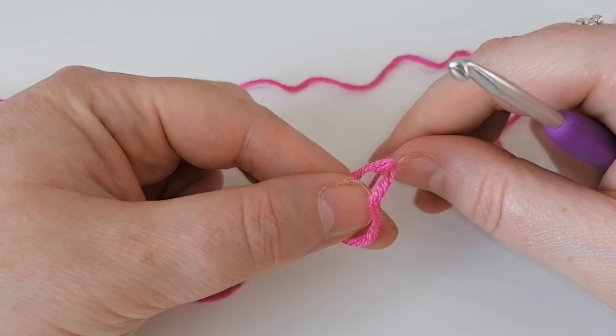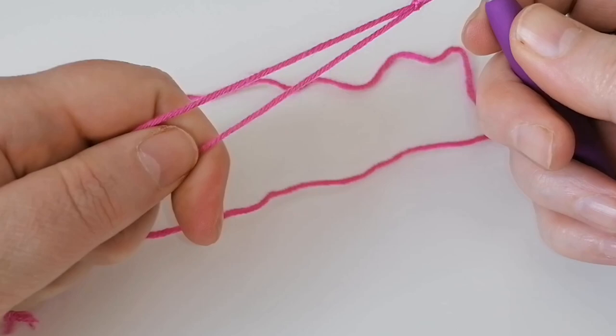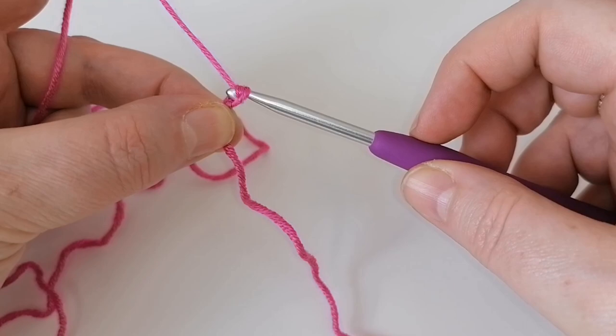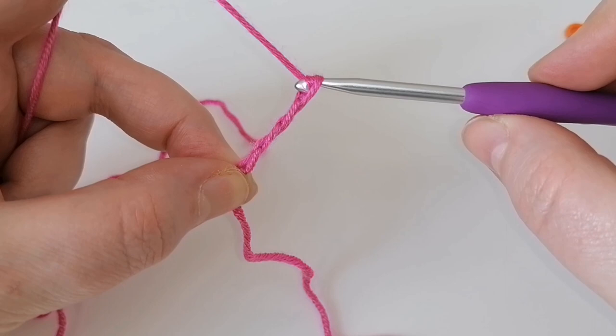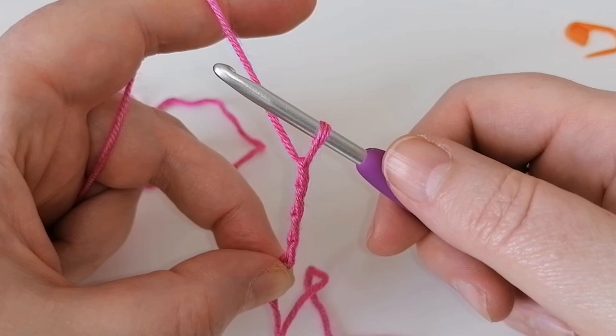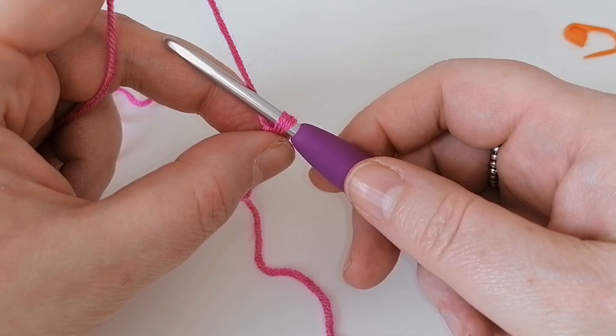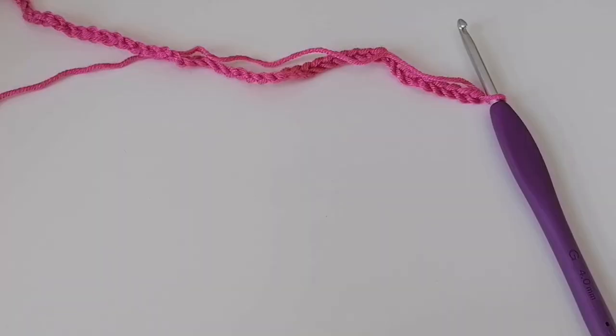Let's start making the dress. Take your yarn and make your slipknot. We need to make a foundation chain of 68. To make a chain, just yarn over and pull through — each one of those is a chain. Go ahead and do that a total of 68 times. Hit pause while you're doing that and come back when you've got your 68 chains completed.